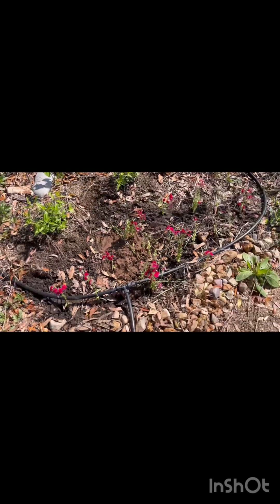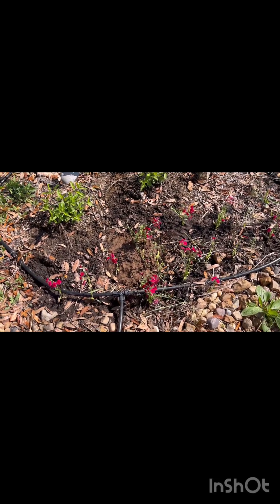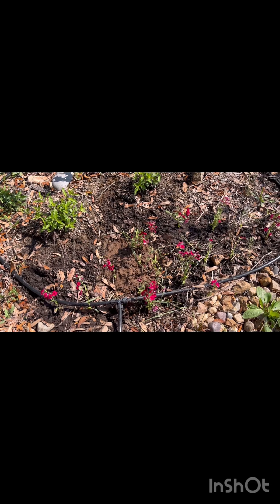So this is the before of the Phlox drummondii, and here in just a moment we'll see what the after looks like.